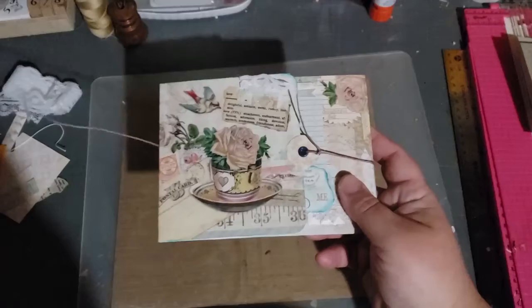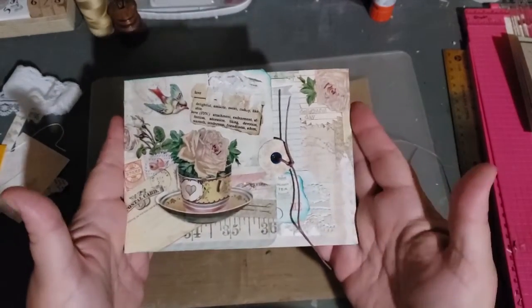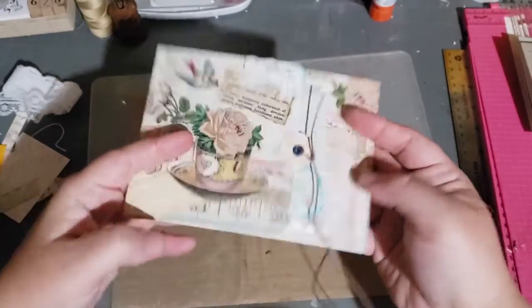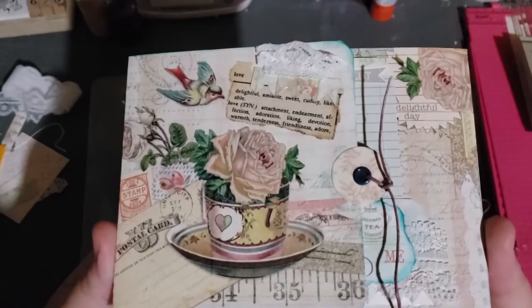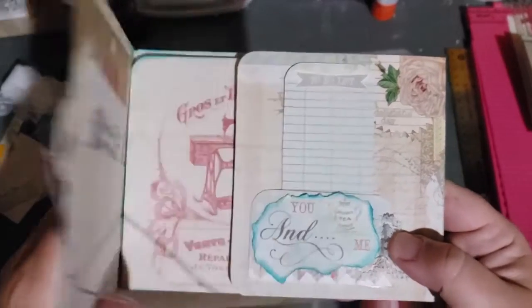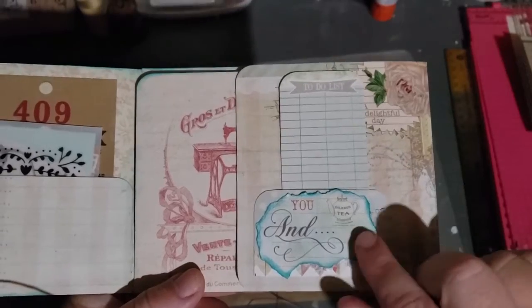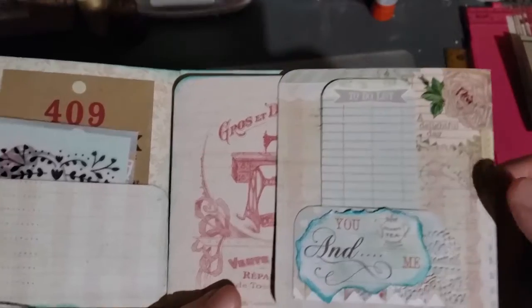So let me untie it. This is going to be mailed, so it's pretty flat — see there? Here is the front of my teacup. Then this opens up and you have this little flap here.